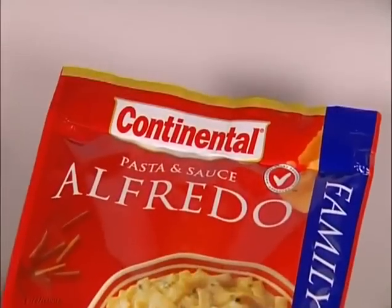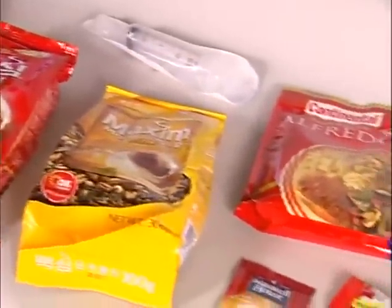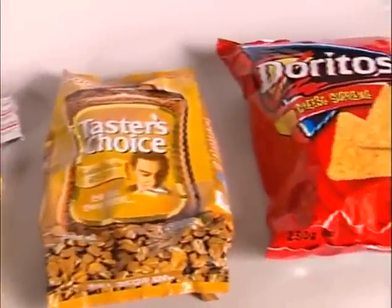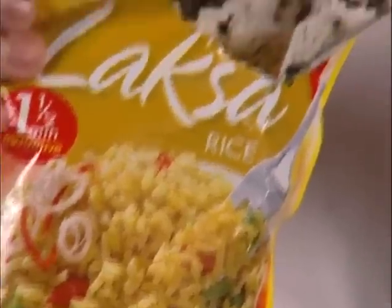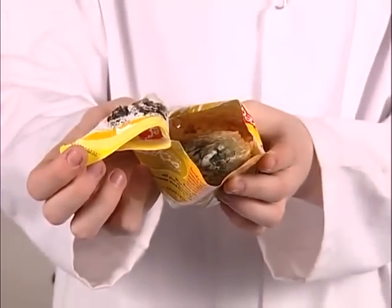It ensures the seals on packages have been made securely and are free of leakage, allowing the manufacturer to be confident about the shelf life and integrity of his product. Poorly sealed products can become stale, mouldy or non-sterile. Many products need to be checked to ensure that the package is sealed against moisture, oxygen or biological contamination.